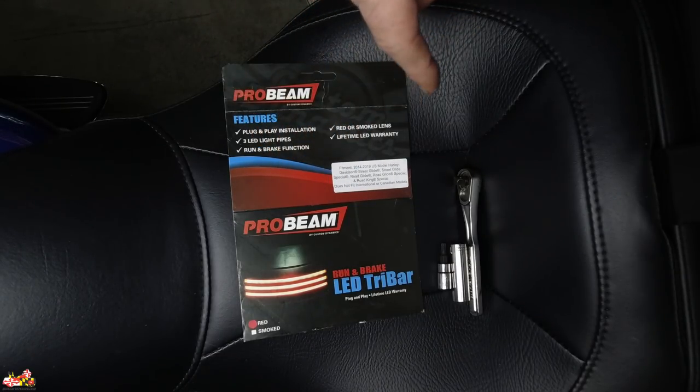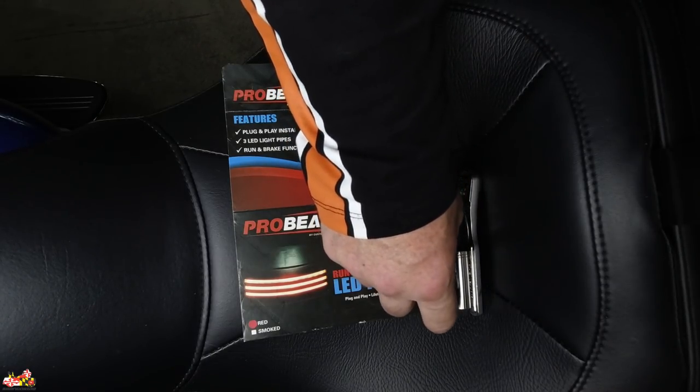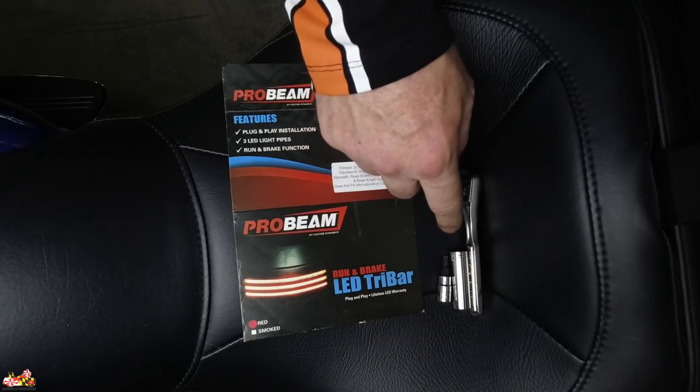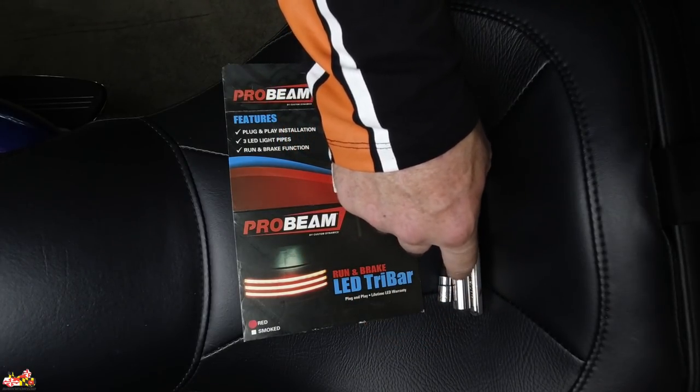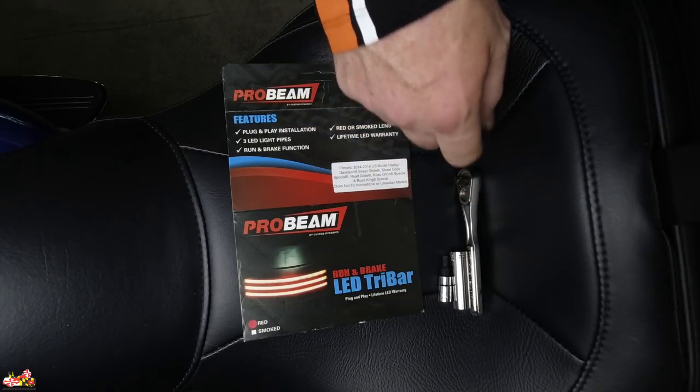The install itself shouldn't take more than 15 to 20 minutes tops — it's really easy. I have some tips that might make it even easier. The tools you need are only two or three: you're going to need a T25 Torx bit, a 7/16 deep socket — and I'll explain why in a little bit — and a 1/4 inch ratchet. Let's get started.